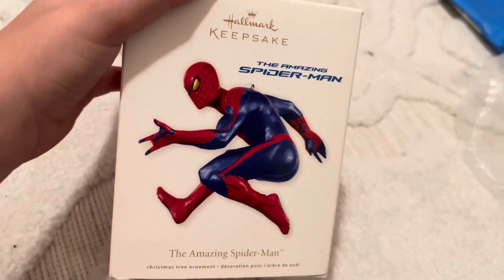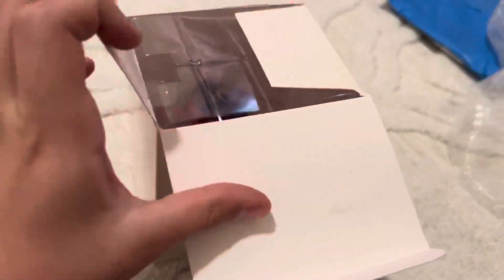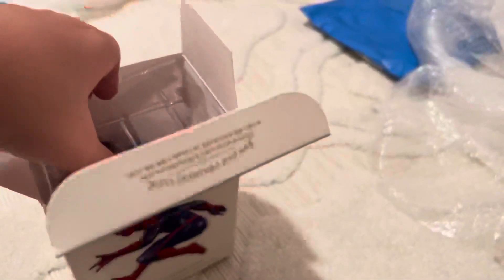Okay guys, we got Amazing Spider-Man ornament. Let's go. Amazing Spider-Man 2012 ornament.